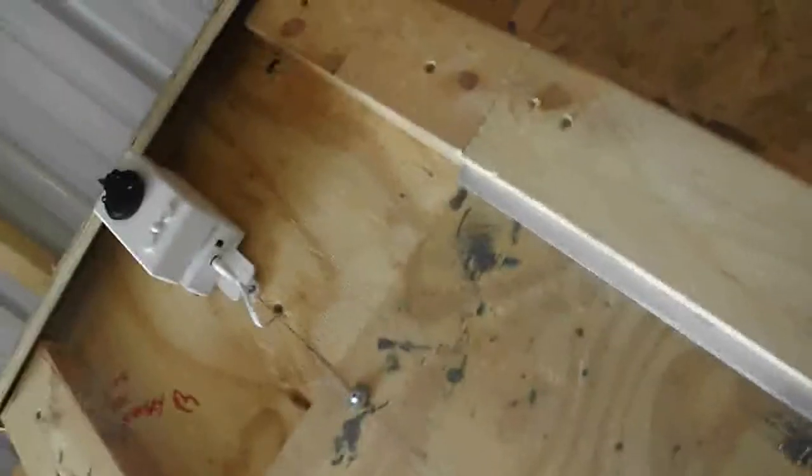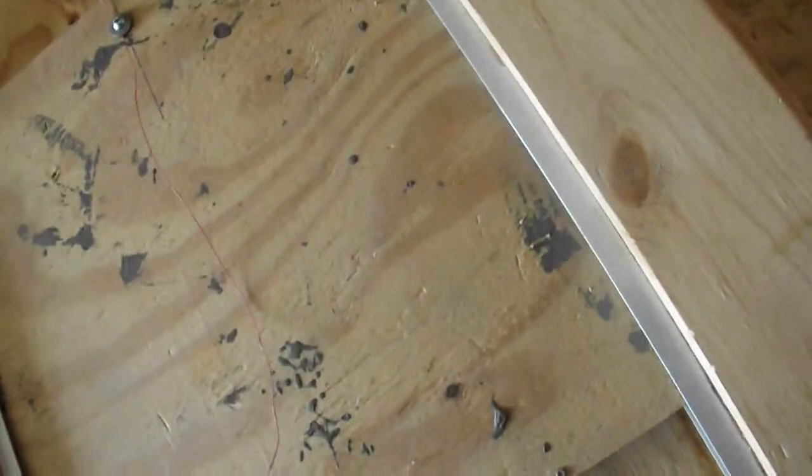This right here is the automatic door. It's going to seal off everything from the outside. I'm going to put another door right in here to cover this whole hole up, and it will be lockable. It will be another thing that predators have to get through if they want to get to your chickens.